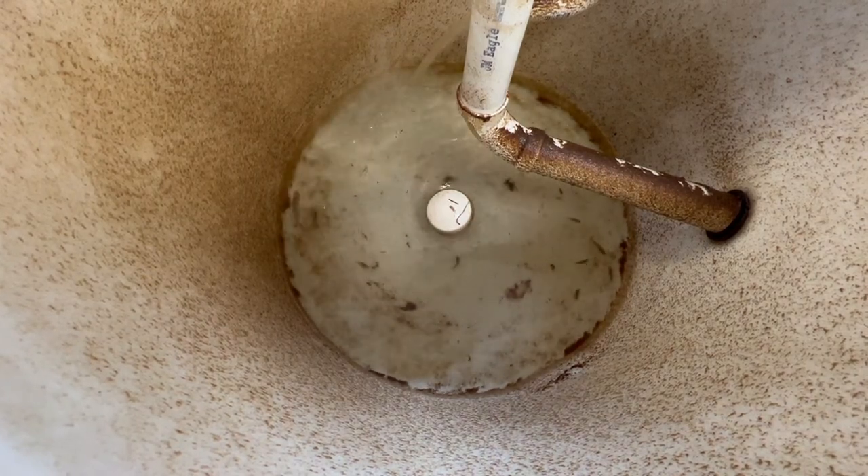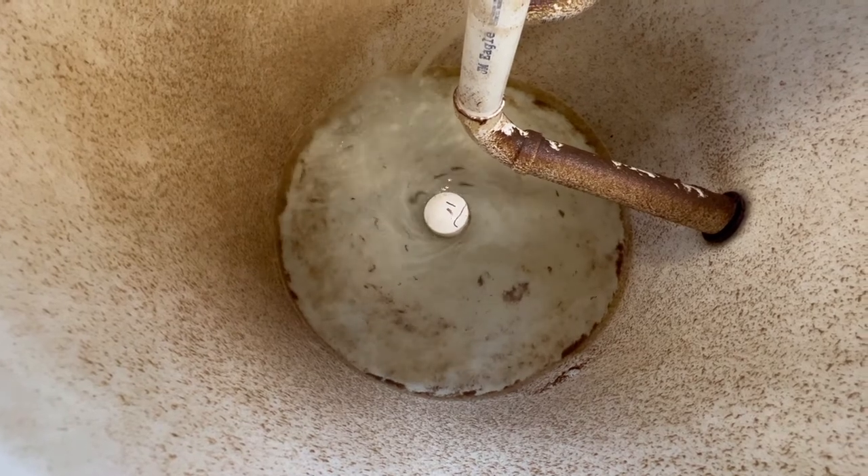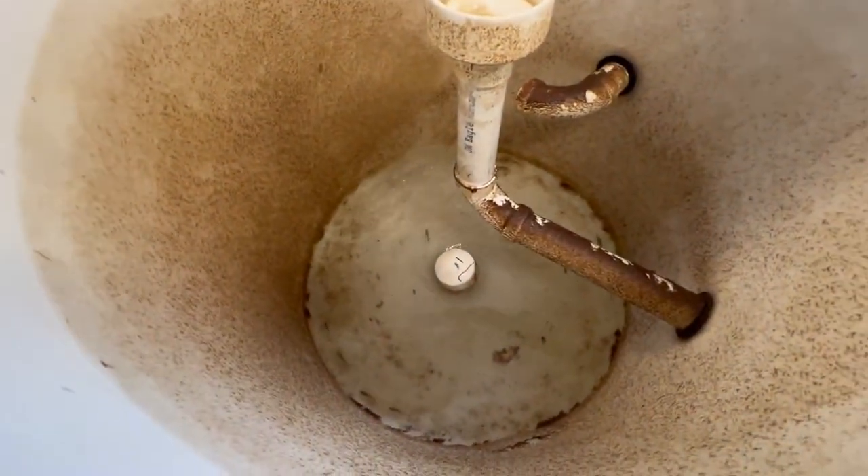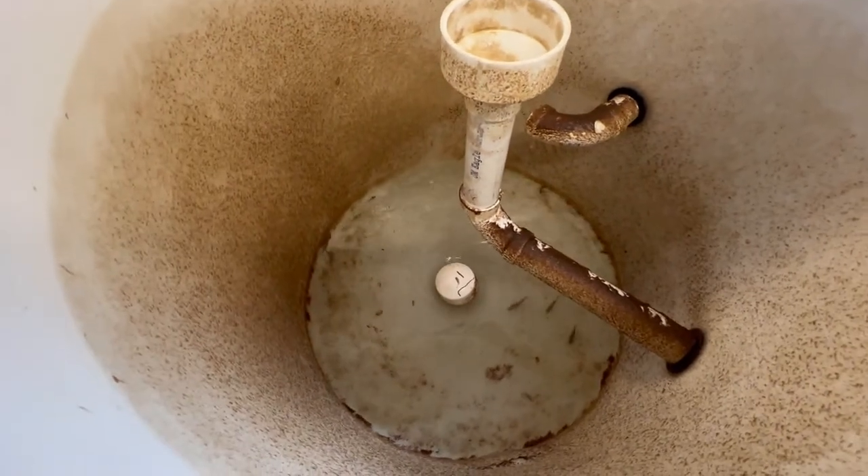Doing nothing but draining the tank and it all but cleans itself. The last little bit I just spray with a hose and that bad boy is done.